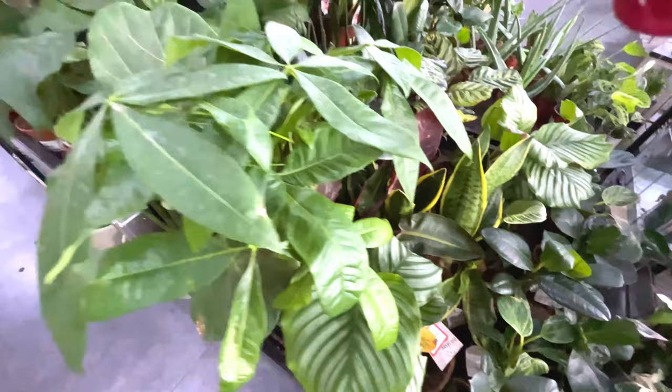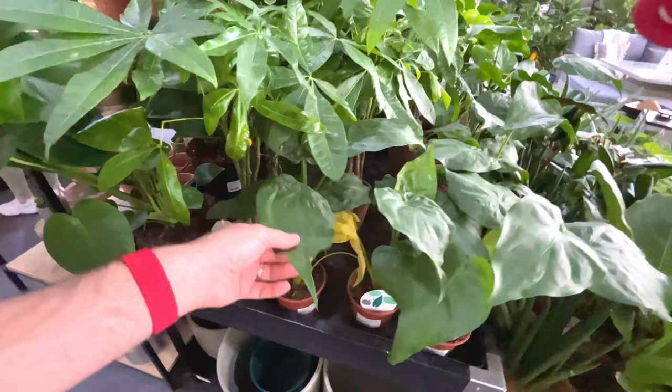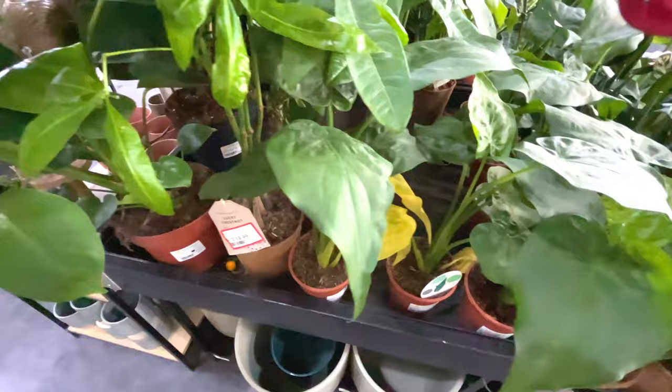Some alocasia - just a green one, 15 quid. Another alocasia - these ones have got some yellowing leaves, bit of a shame. Some money plants, again reduced, 20 quid.